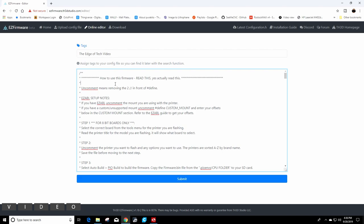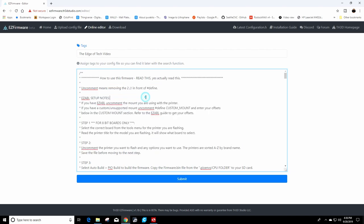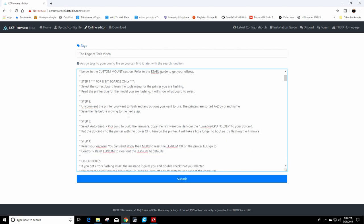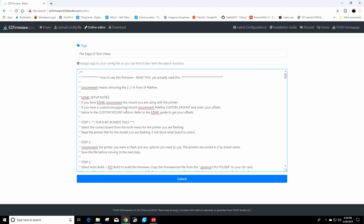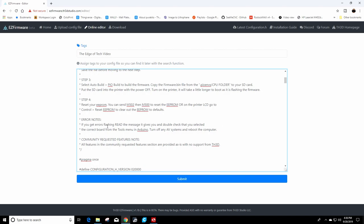Then come down and read the instructions. This is currently only for the TH3D Easy Board Lite — the 32-bit board from TH3D that's a Creality drag-and-drop. You'll read through the instructions, and at the very end we're going to put the firmware on an SD card, boot the printer, and then reset the EEPROM. We want to make sure everything is set to defaults when we get the new firmware.